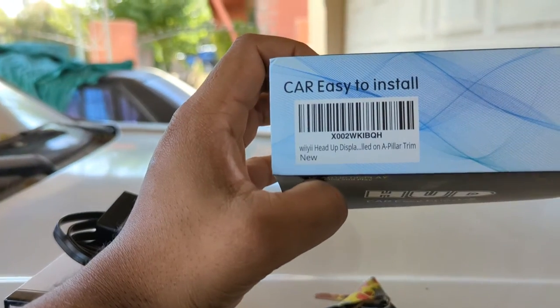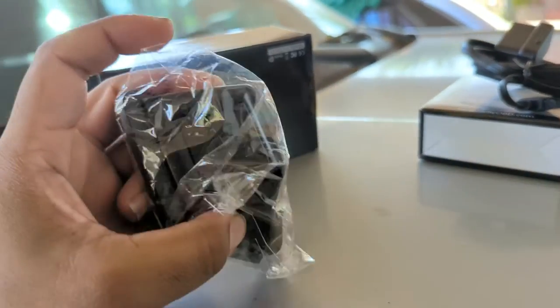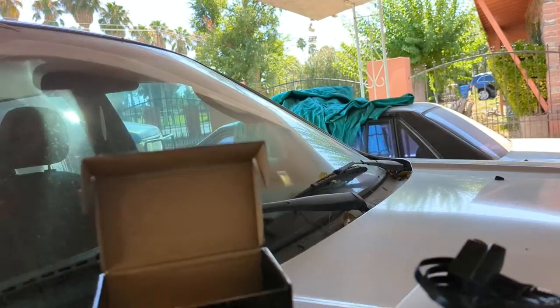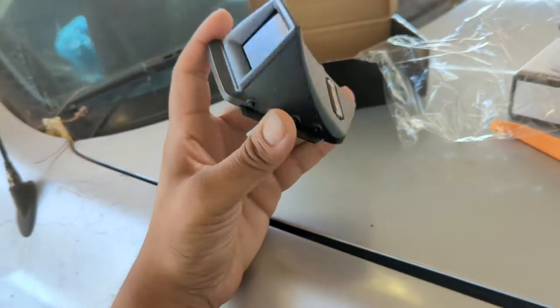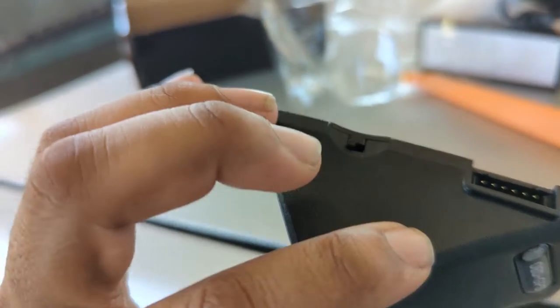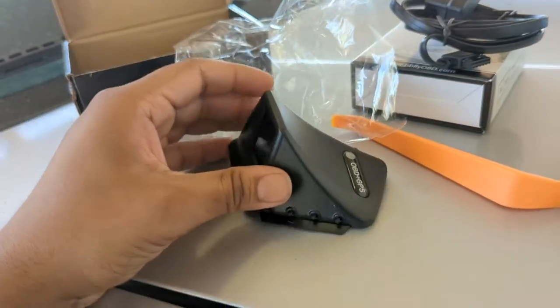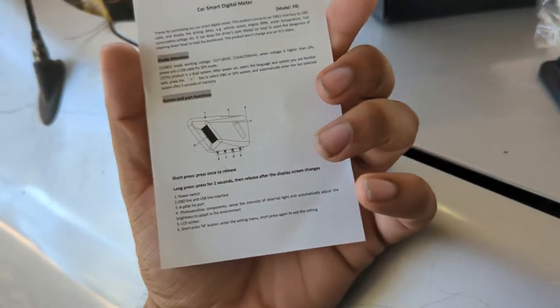This is a Car Easy LED OBD2 gauge that goes on the A-pillar trim — basically a head-up display. It should tell me temperature and other things, and it even comes with a little trim removal tool, which is awesome because I'm going to need that on that pillar. From what I can tell, that is supposed to be a photo sensor, and these are little buttons: OK, forward, back, menu, and power on/off. The OBD2 port connects up there. It's actually a really tiny screen — maybe one inch or less — and it has a little 3M pad, which looks to be real 3M. Impressive if it is.